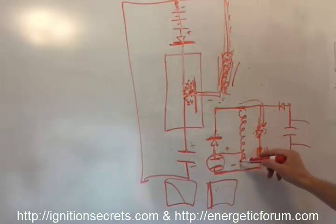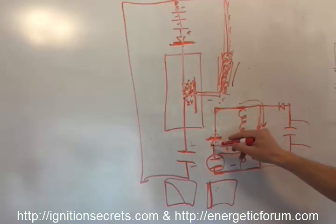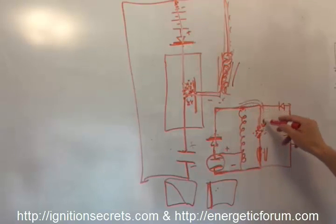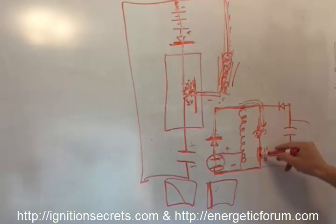Same thing here: the cap discharges the primary, you get a high voltage discharge going backwards through here, the diode shuts off, then it goes over the gap and ionizes it, and then this cap can follow over it — giving a high-speed accelerated discharge to pulse this coil. You can augment this by adding another cap in parallel.